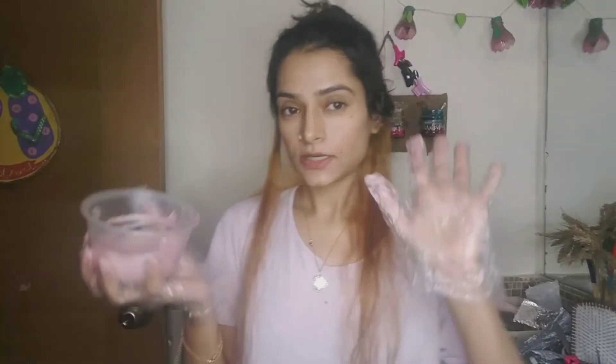Now we have step number 2, which is the color application. We will mix the color 7.77 with 20 volume developer and then put it on the front sections for 20 to 25 minutes, then wash it out. Now I have my gloves on. You can see this color — it's a little purple color.